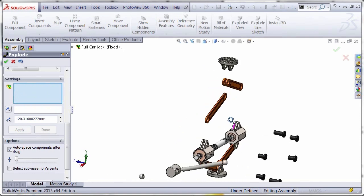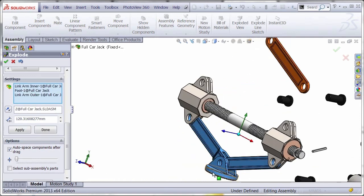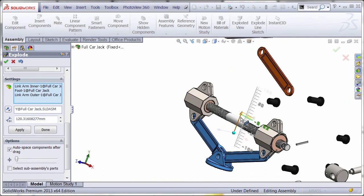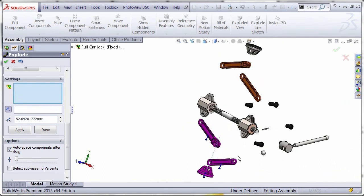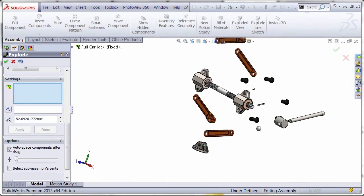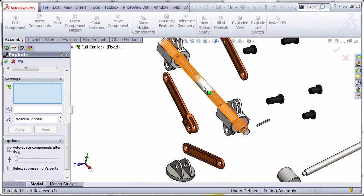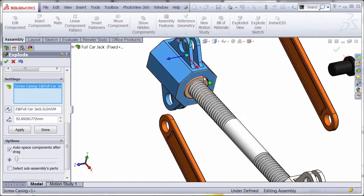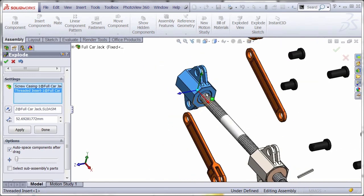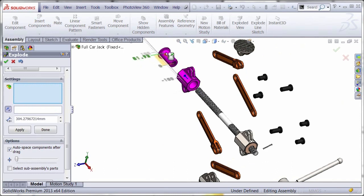You can do the same for the bottom — drag it down and you can see how the auto-space automatically adjusts all the spacing, and then you can always tweak each individual component. For the side ones, select the two components, drag them out, and then adjust the individual ones as needed.